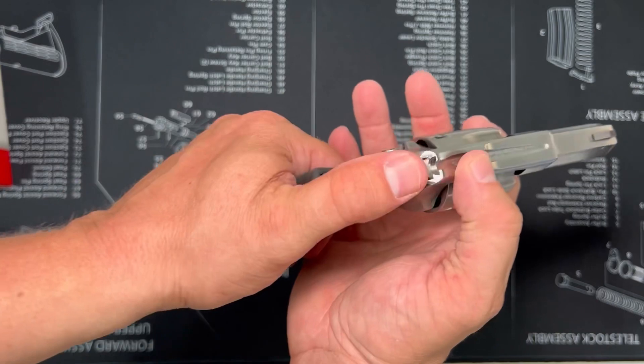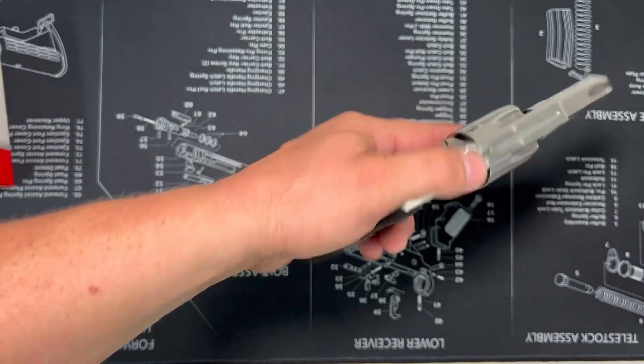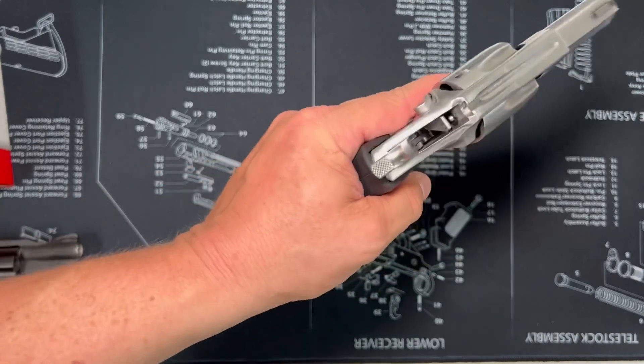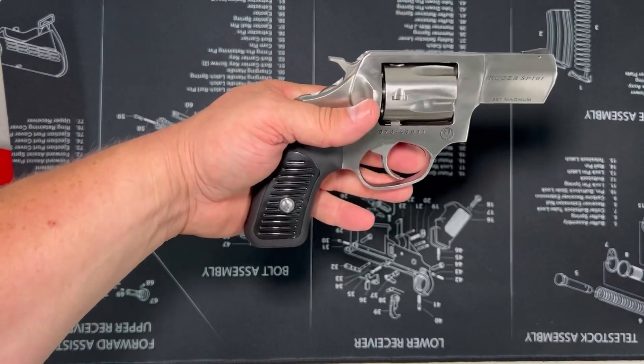Some other options that come with it — the hammer has stippling on there. It's very aggressive; you are not going to slip off of that.